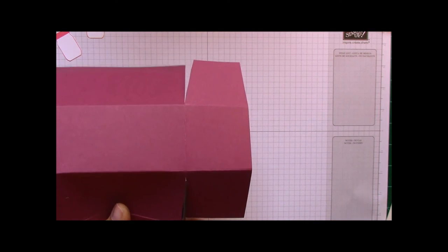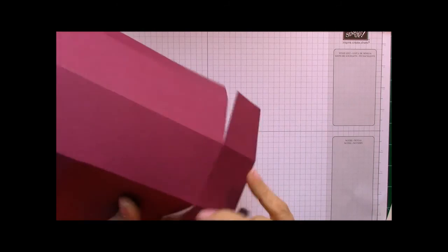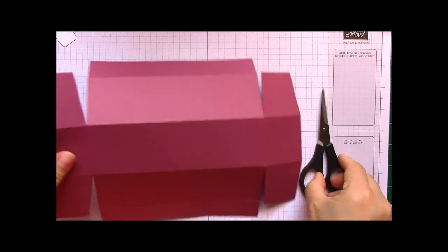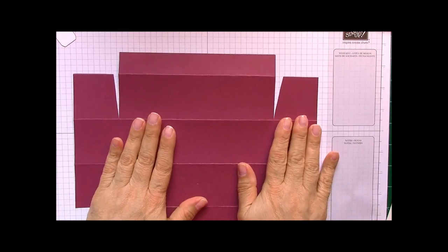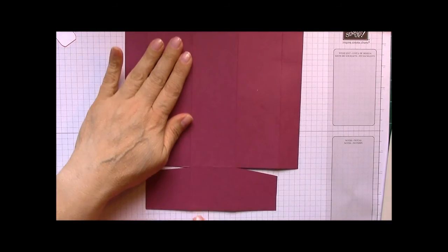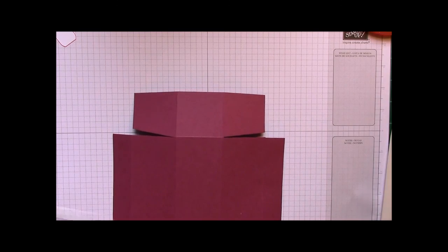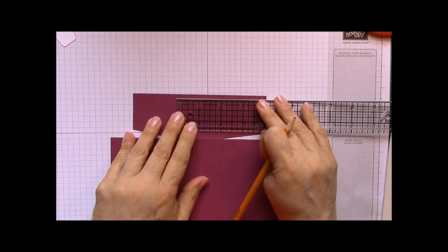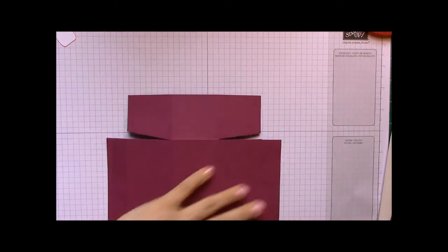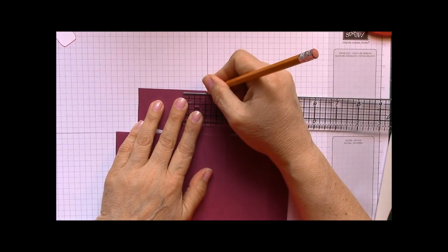Do this one more time on this side — this is where I wish I had the bigger scissors because it would be a more even cut. Now there's one thing I want you to do. We have this kind of a weird shape. This is one end, this is the other end. In this middle box right here, find your center mark — this is a two-inch box, so you want to mark it at the one-inch line. Flip it over and do the same thing on the other side.